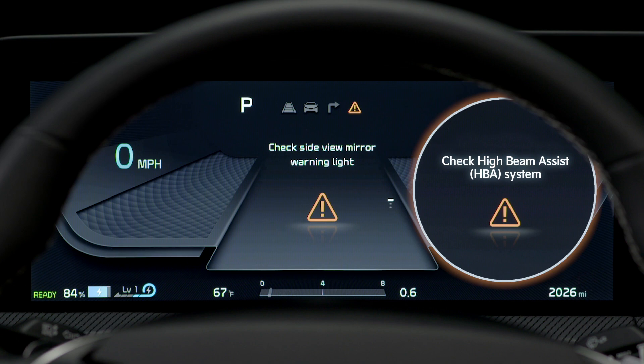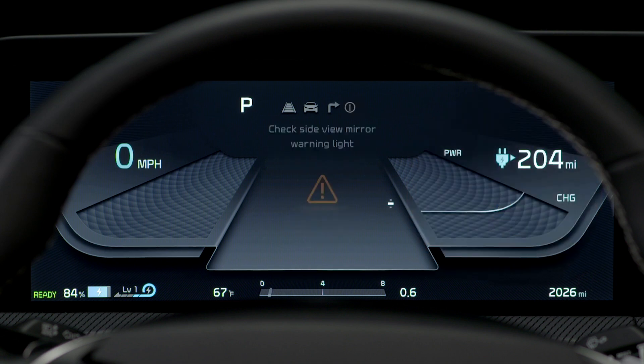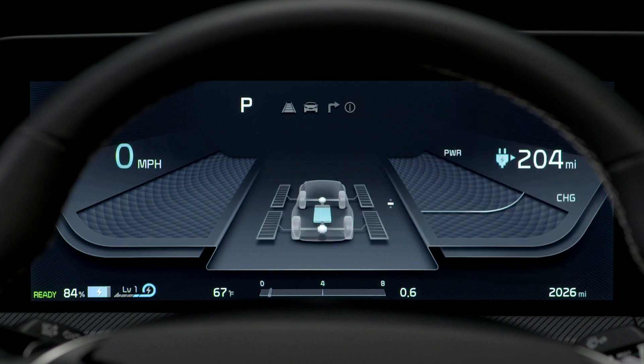These can include LED headlamp malfunction, lamp malfunction, or high beam assist malfunction, if equipped. When the malfunction is resolved, the master warning light turns off.